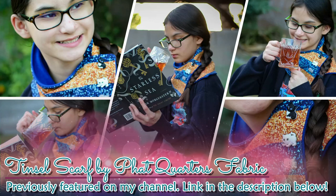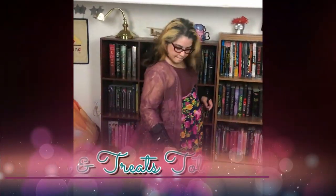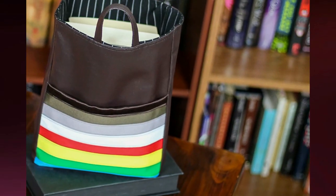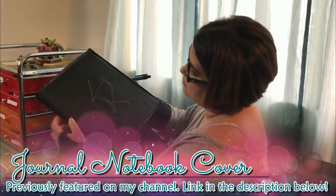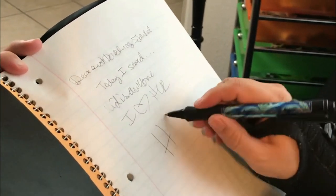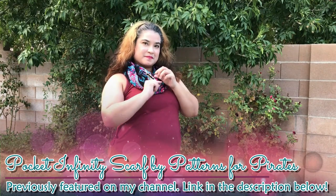Tinsel Scarf by Fat Quarters Fabric. Books and Treats Tote Bag by me. Journal Notebook Cover, also by me. Pocket Infinity Scarf by Patterns for Pirates.